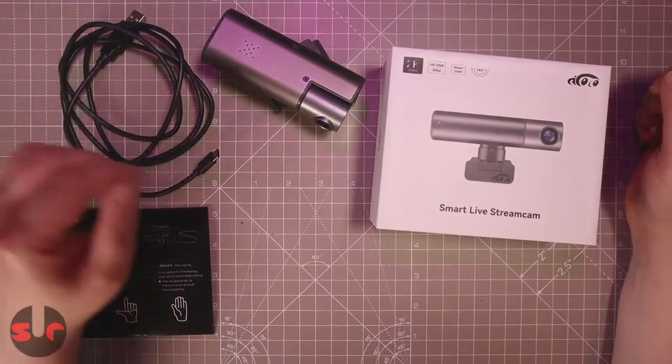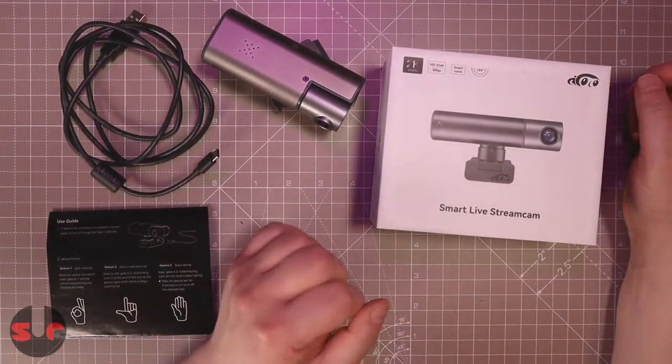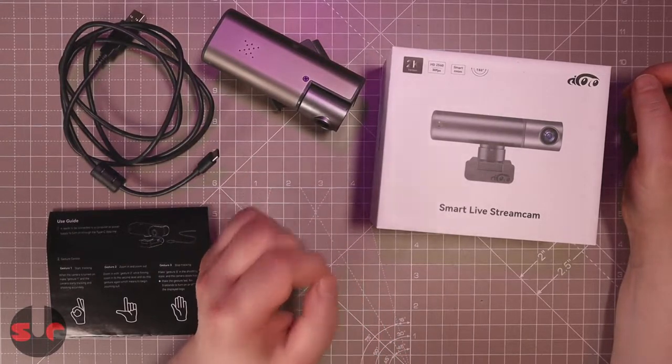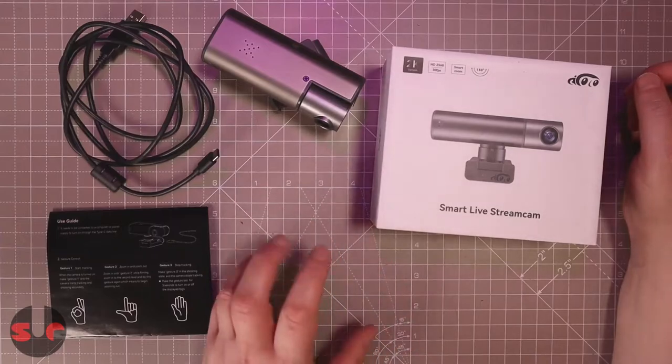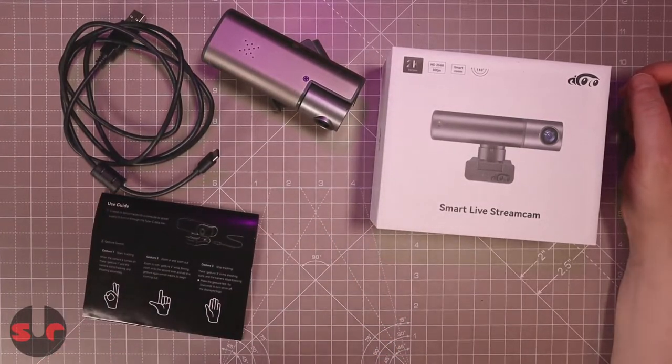Hello and welcome to my channel. Today I have the smart live stream cam from Aicoco. I'm not sure how it's pronounced exactly, but I have left a link in the description to the product, so if you want to check it out, go to the link in the description.